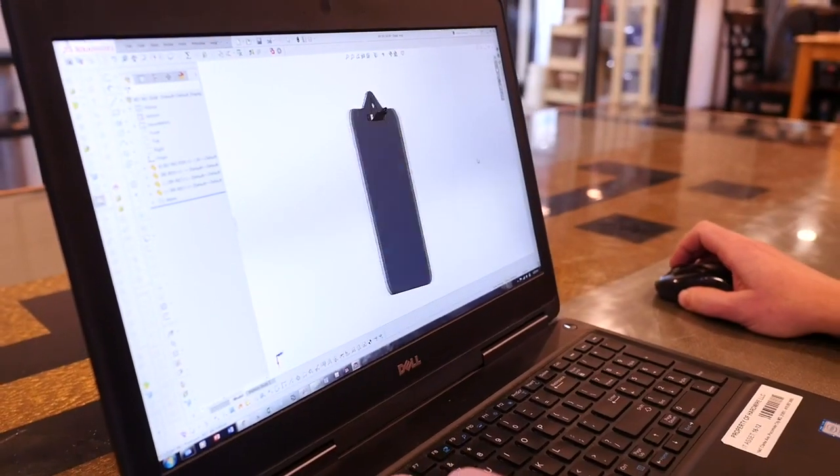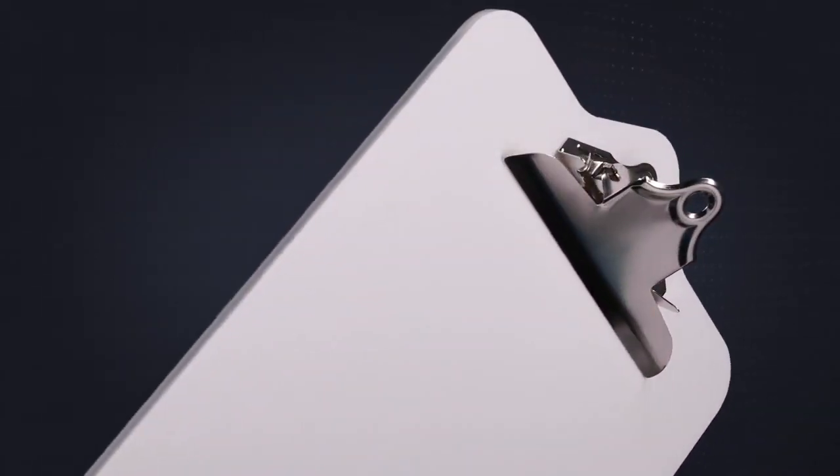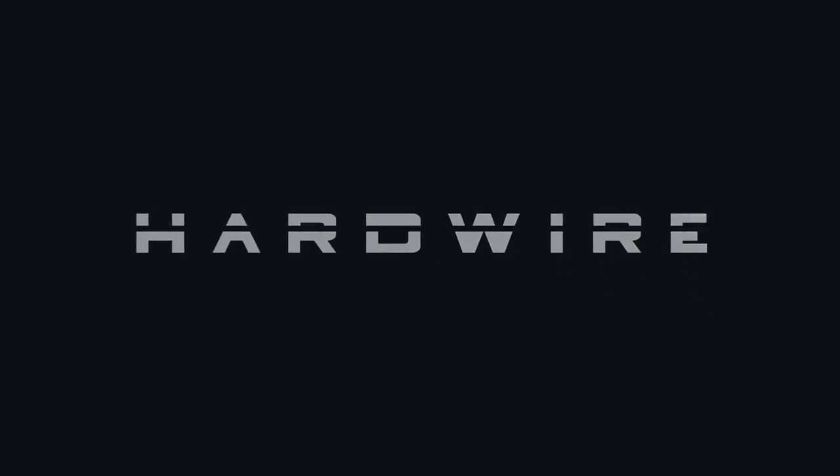Precision engineered and designed using technology developed for the US Department of Defense, Hardwire bulletproof clipboards provide peace of mind and convenient protection that goes wherever you go.